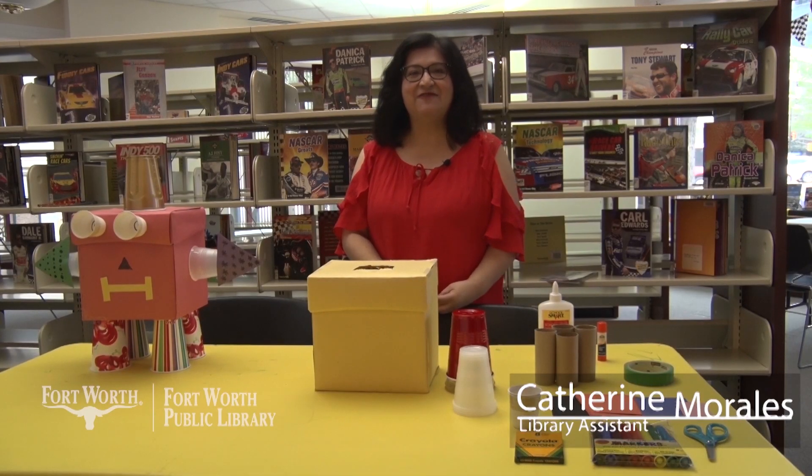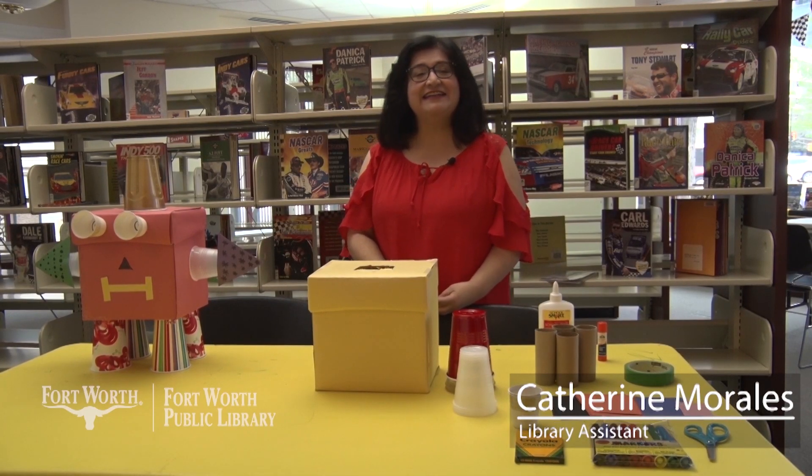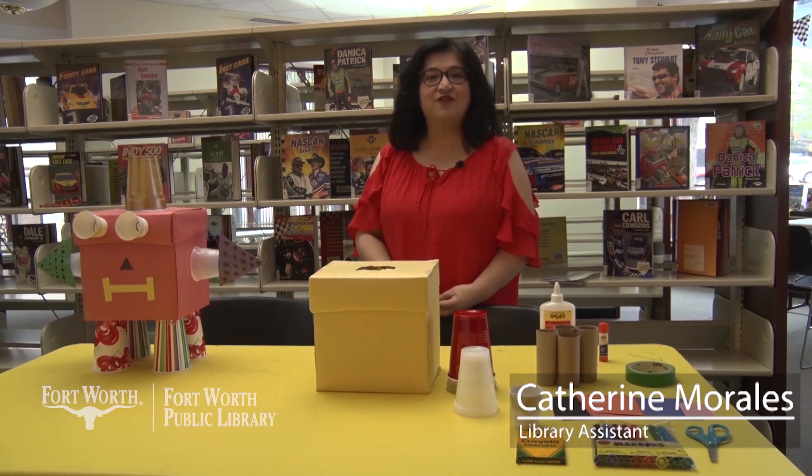Hello, my name is Catherine and I work for the Fort Worth Public Library. Today we're going to be making recycled robot crafts.